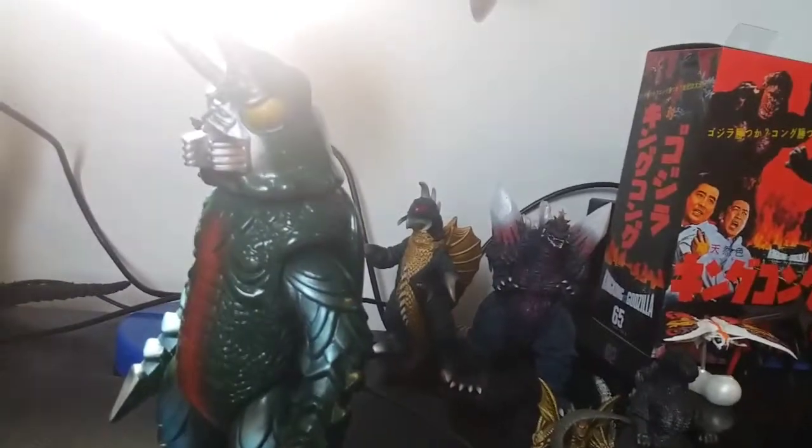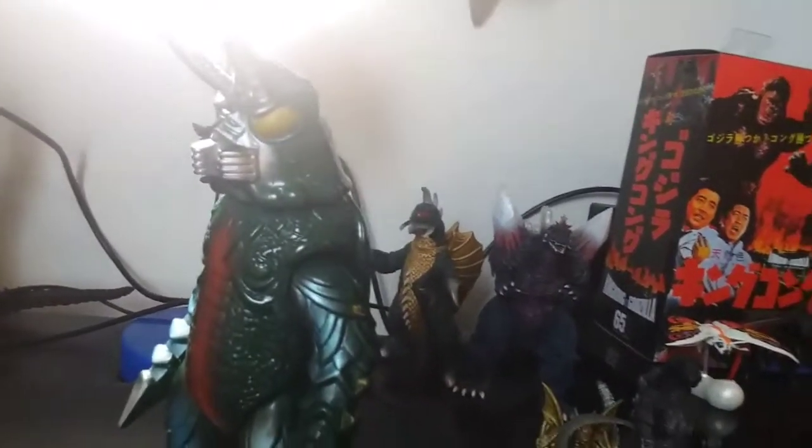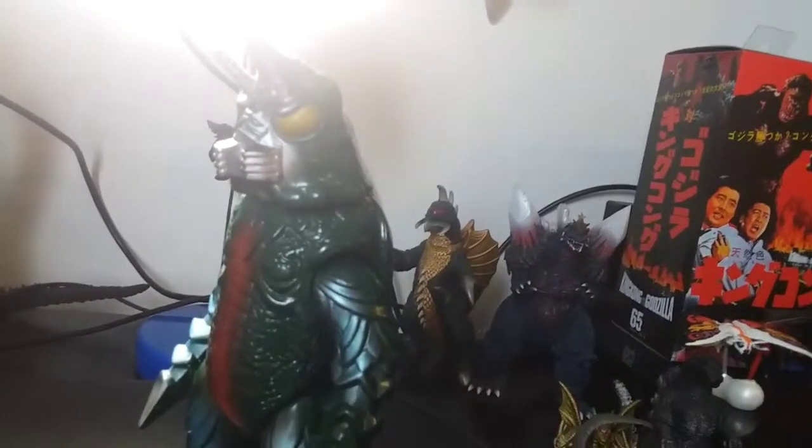It's almost like how most people kind of compare their Bandai Gigans. Like if you have the Bandai Creations Gigan — I don't know why I bought them, but I bought them for Monster Island Buddies purposes. Whatever. I don't collect those anymore.